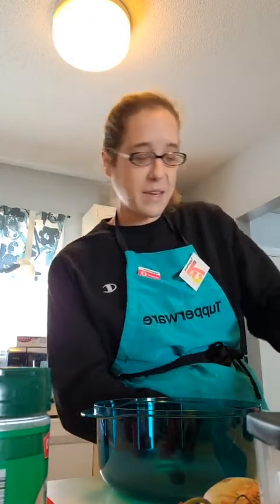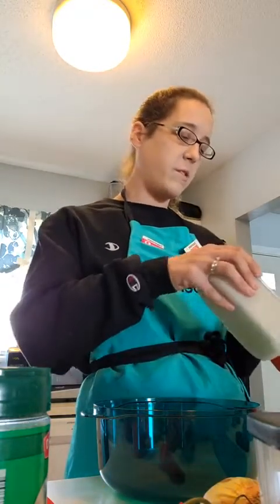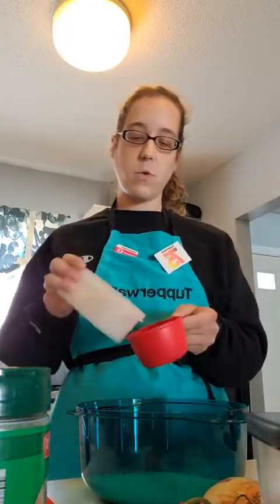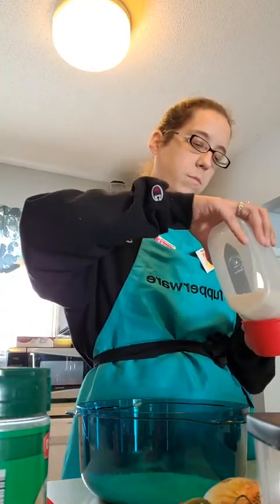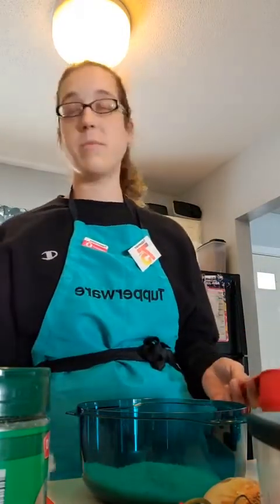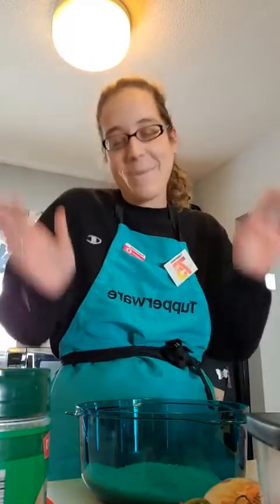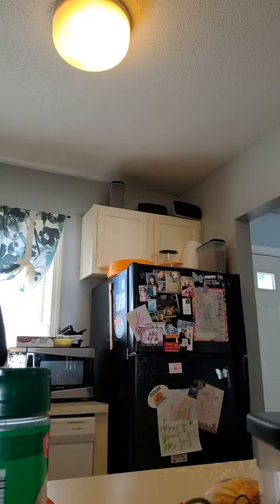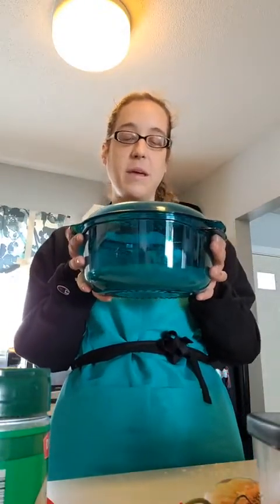We also have some beautiful breast cancer awareness color products available. For the rice in the stack cooker, you take the three-quart container and do two cups of rice and two cups of water. I'm a hot mess in the kitchen, so that should not have been a surprise to anybody. I'll put the two cups of water in at the sink and be right back. I'll put the lid on and it's going to be in the microwave for 20 minutes.